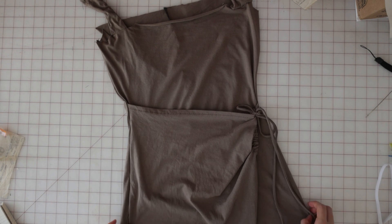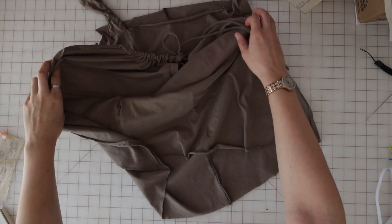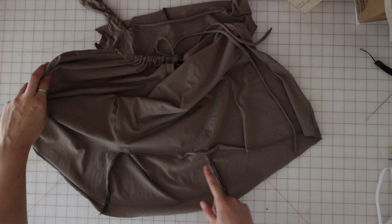Now that you've sewn the front to the back piece, the hem going all the way around the dress should be complete, so you can fold that up 5/8ths of an inch and sew it in place.